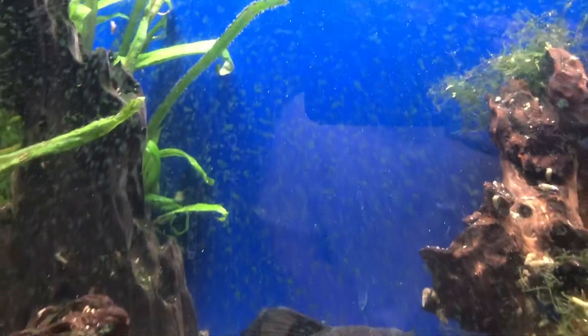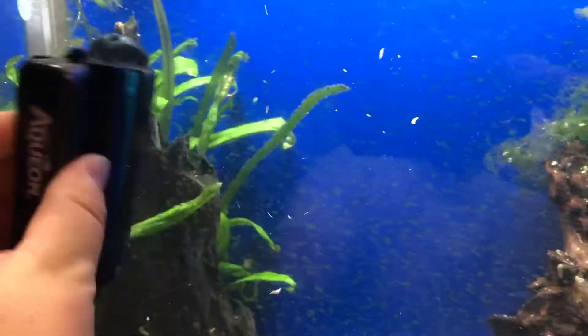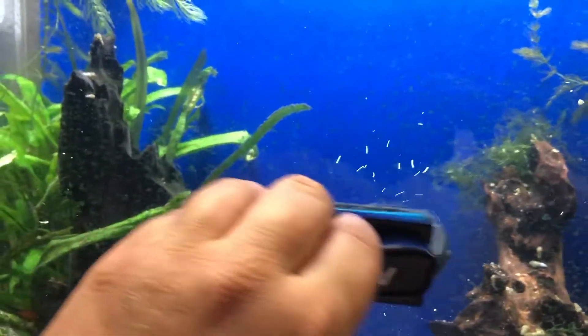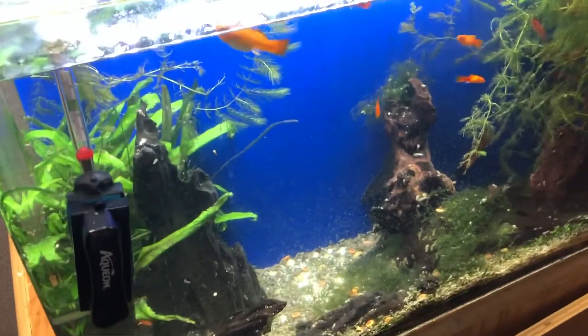I've got all this algae, and this is an acrylic tank. This Aquion, even though it's acrylic safe, it really doesn't do a good job — I think it just maintains, it doesn't scrape really well. So what we're going to do is use a magic eraser, original formula. This is going to be kind of hard to do.